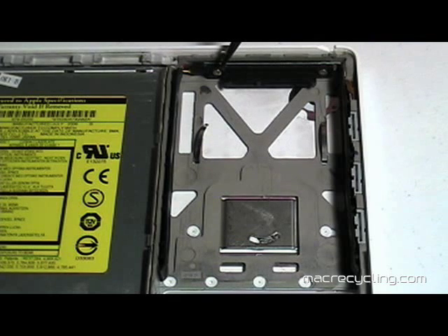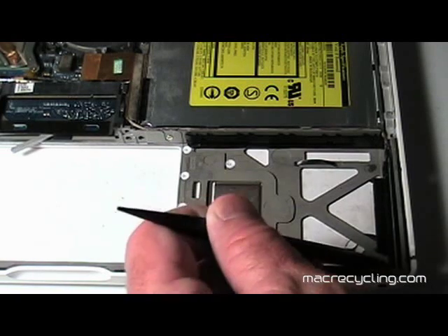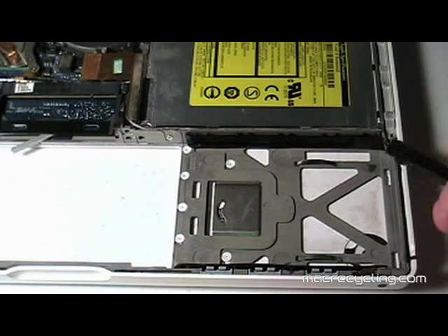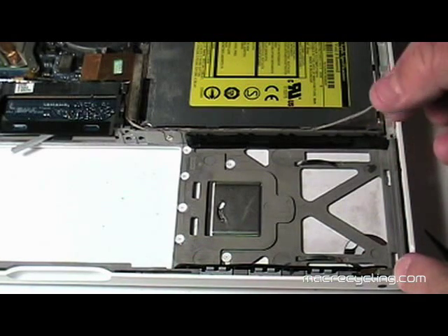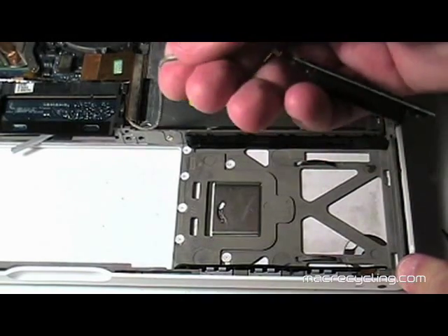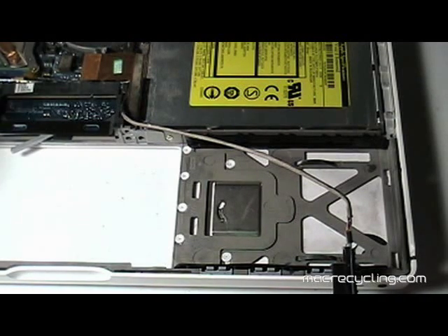Remove the two screws securing the hard drive connector to the bottom cable. Lift the connector, then gently lift the cable out of the guides along the side of the optical drive. The cable connects to the logic board but is routed under the optical drive's cable, so you will need to gently pry this connector up to remove the hard drive cable's connector from the logic board.